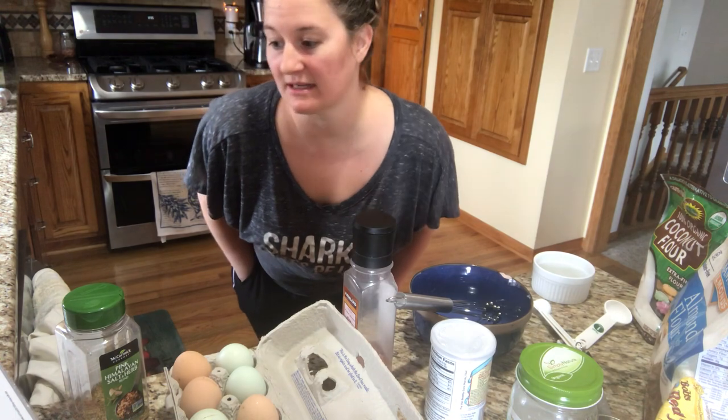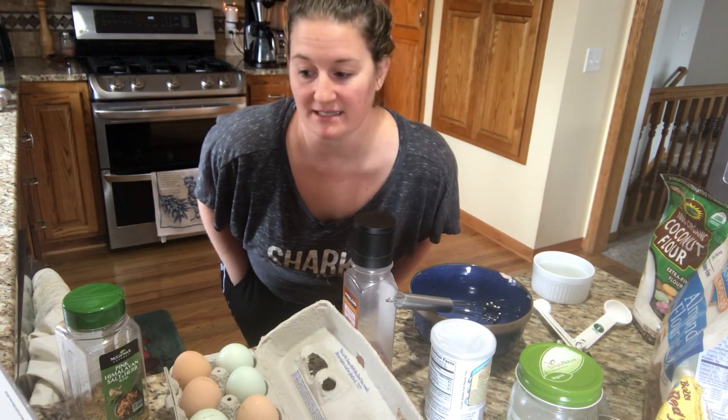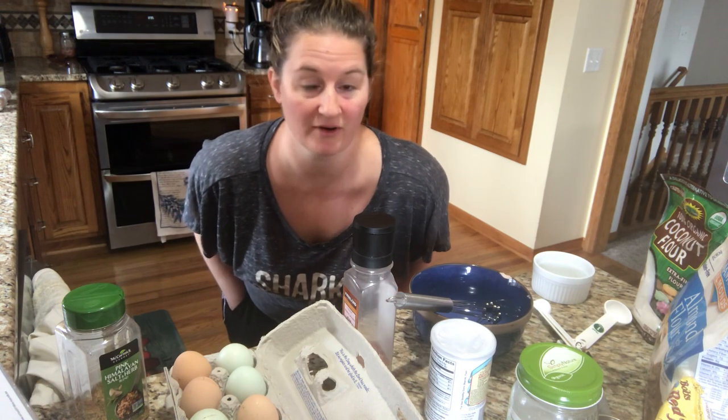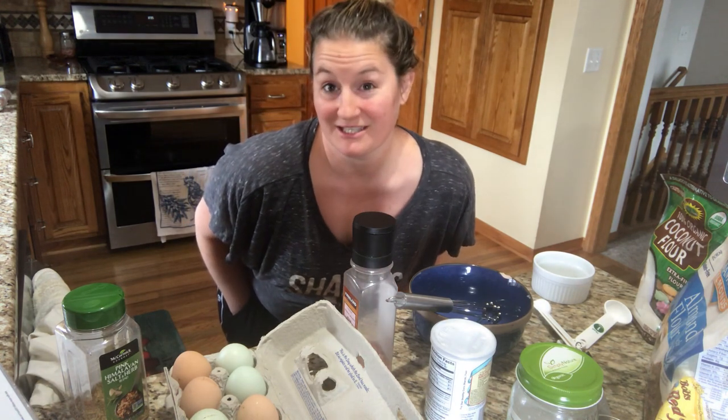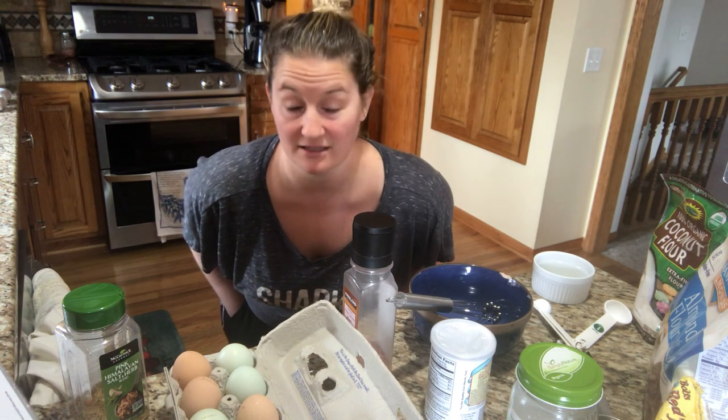Hello, we are going to make one-minute muffins. I want to share with you the recipe and a couple of adjustments that I make to make it taste more like a bread. Then I can make a low-carb friendly grilled cheese sandwich, maybe turn it into a bagel, put cream cheese on it — lots of options here.